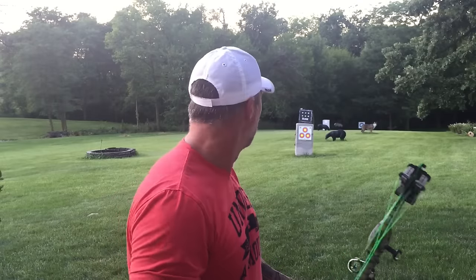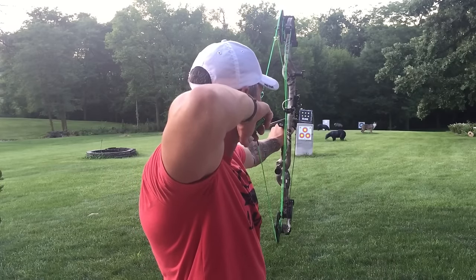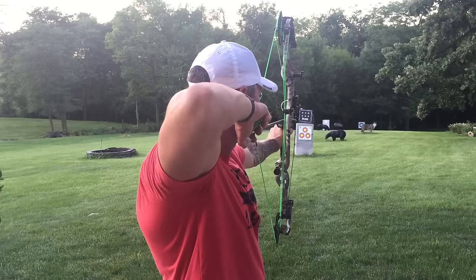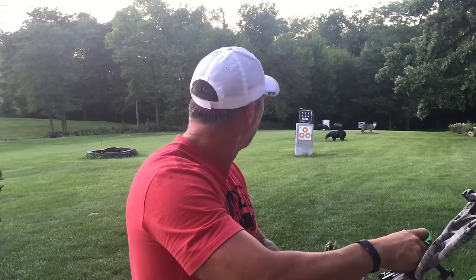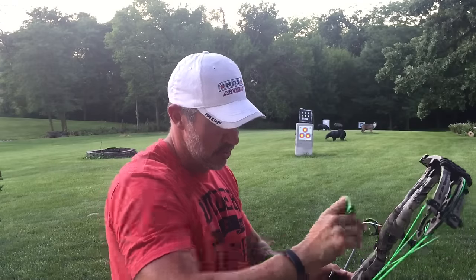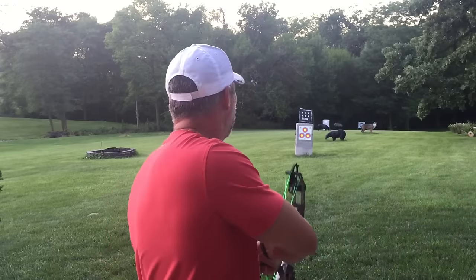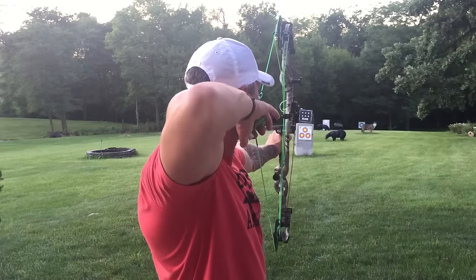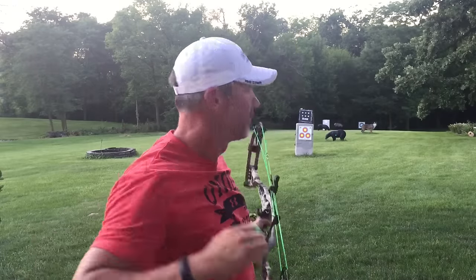I'm going to go ahead and, since it's nice and cloudy, send a long shot down to 80 — perfect. And I'll go ahead and stick one right in that bear quick. But again: follow through, pull through with that arm, contract the bicep. Perfect.